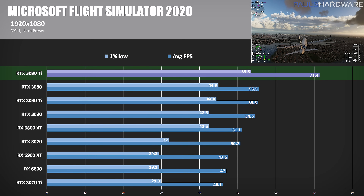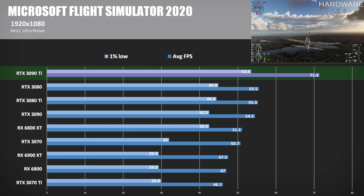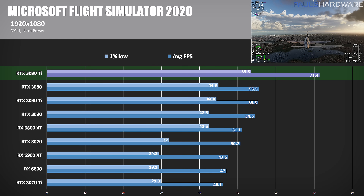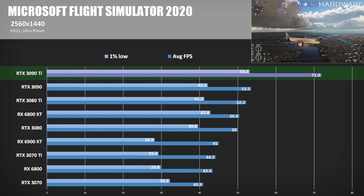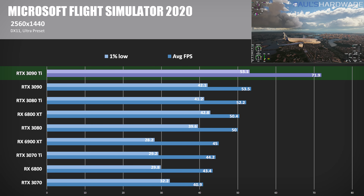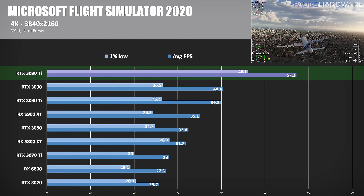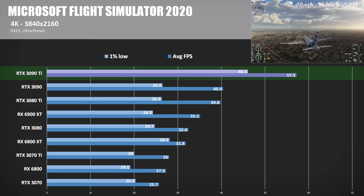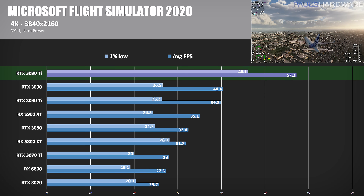Next is Microsoft Flight Simulator 2020, a beautiful DirectX 11 game with a focus on detail and draw distance, which means relatively low frame rates. At 1080p, the 3090 Ti hit 71.4 FPS, though we are CPU limited with GPU usage at 66%. At 1440p, the frame rate actually goes up to 71.9 FPS, but GPU usage is around 80%, so the CPU is still the bottleneck. That said, the 3090 Ti outperformed the 3090 by 34% and the 6900 XT by almost 60% in this test. At 4K, GPU usage is finally close to 100%, giving a more direct GPU comparison — 57.2 FPS with a 41% lead over the 3090 and a 62% lead over the 6900 XT.